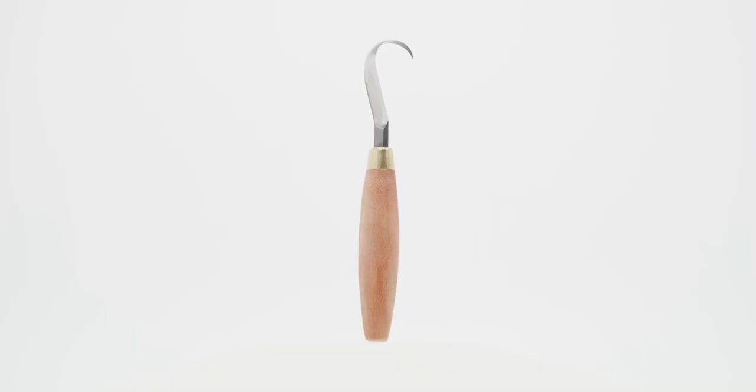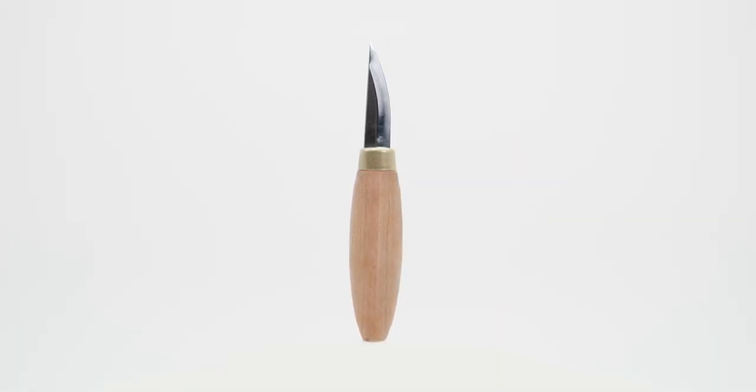Let's start by taking a look at what's in the carving kit. We've got an 8 inch by 1 inch basswood spoon blank, a KN52 hook knife for hollowing out bowls, and a KN53 stub sloid for straight cuts and shaping.